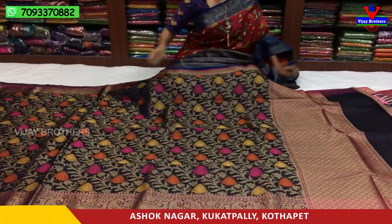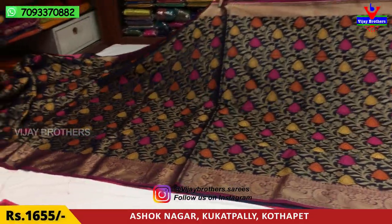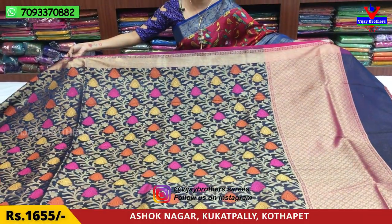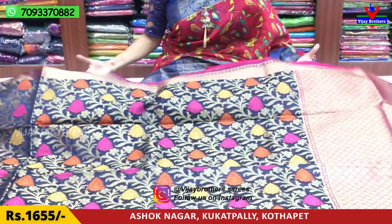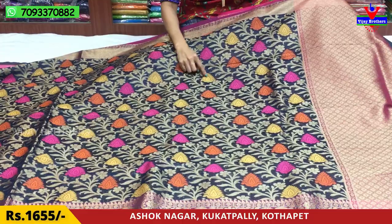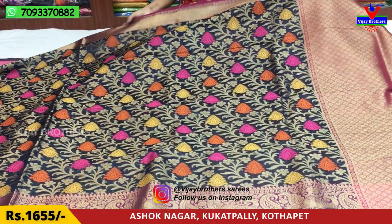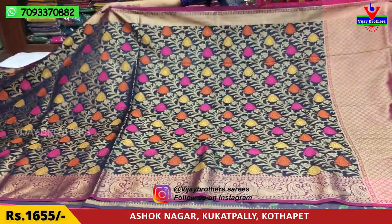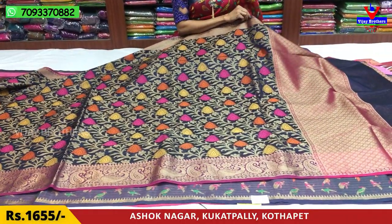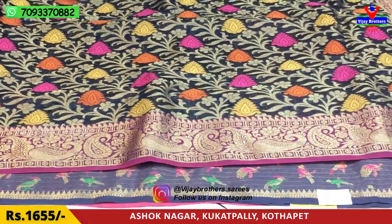Next, navy blue color base — all over work. The border has a pink color. This border has one side of the border. In the middle part, navy blue color, sandy yellow color, orange color and pink color with creeper, gold color. It has a very neat and grand look. In the middle part, there is also a mango design and a classic color combination.